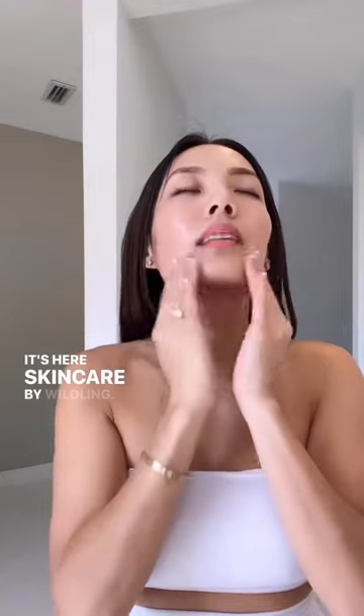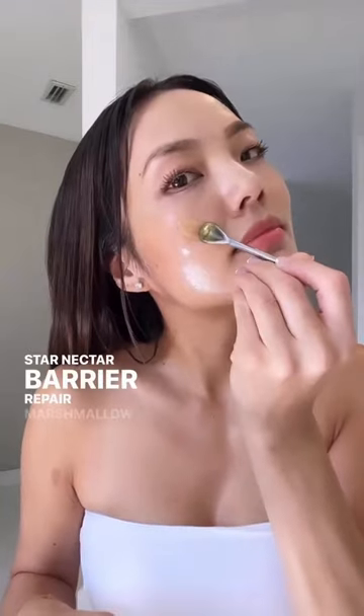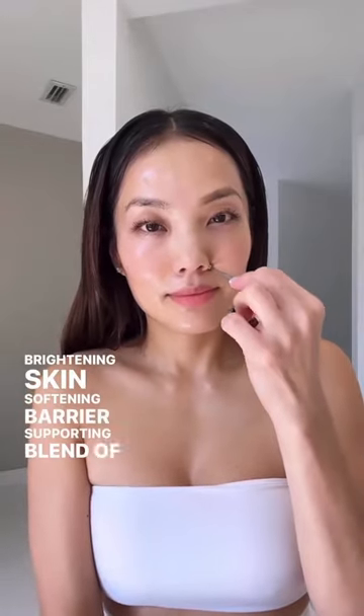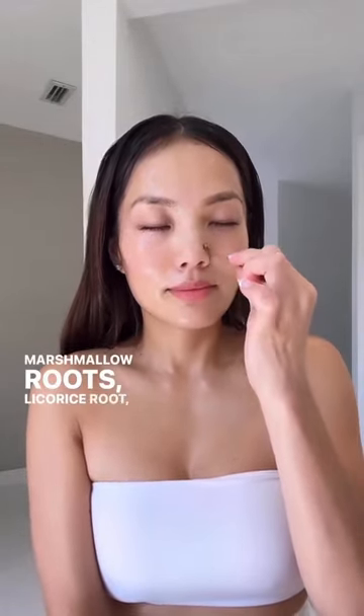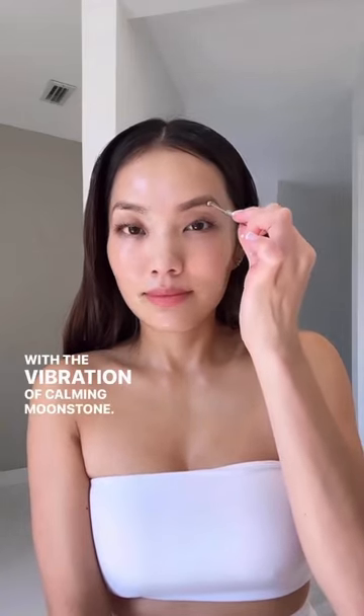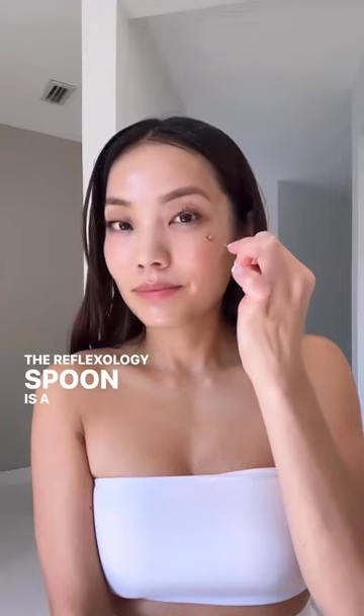It's here — Skincare by Wildling Star Nectar Barrier Repair Marshmallow Jelly Cleanser. A brightening, skin-softening, barrier-supporting blend of marshmallow roots, licorice roots, and orange peel, infused with the vibration of calming moonstone.